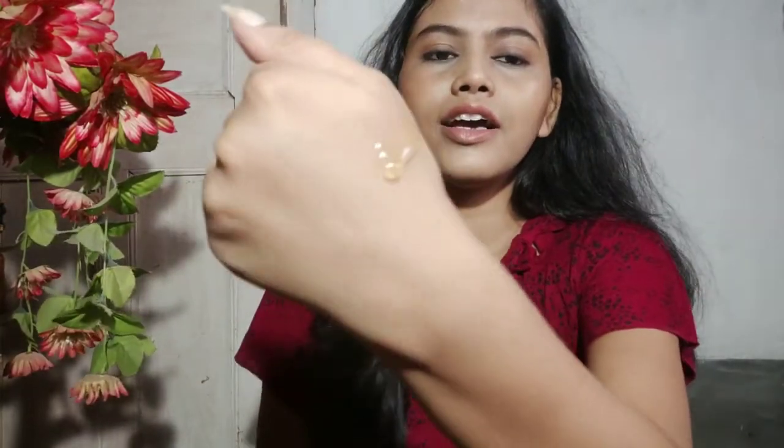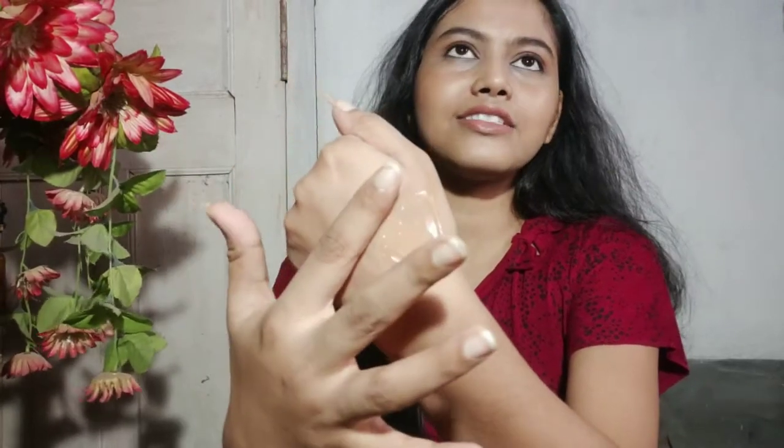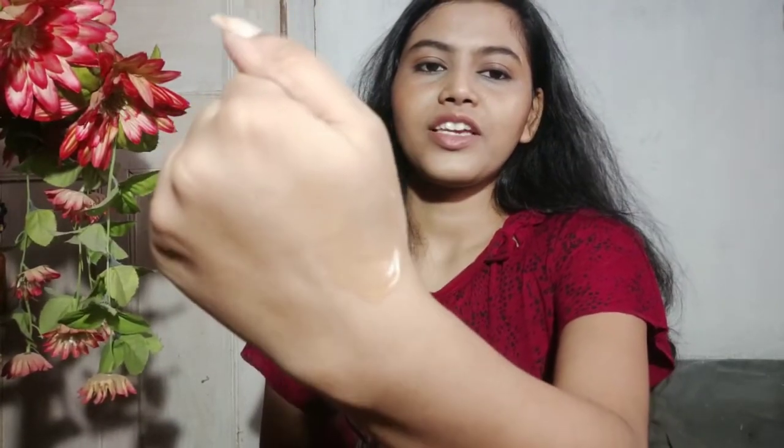It comes with a gel-like consistency — you can see a pale yellowish color. It blends so easily and cleanses amazingly. I just love this face wash. It has a mild fragrance that reminds me of lemon. I also use this face wash to remove light makeup, and it does its job very efficiently.